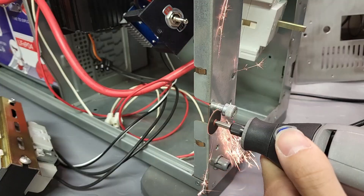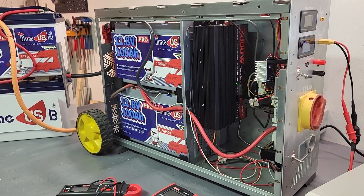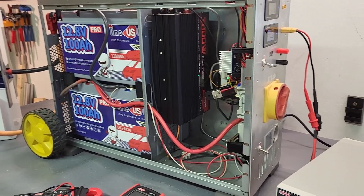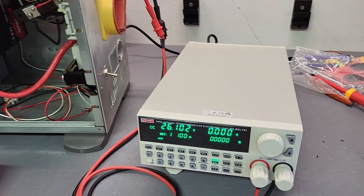I've made tons of modifications to the previous power station project, which only featured two batteries, so I could add two more in parallel. As the final touch I even run some tests using bench instruments like an electronic load.